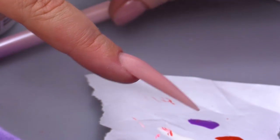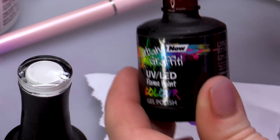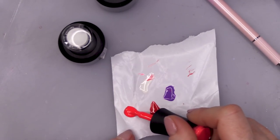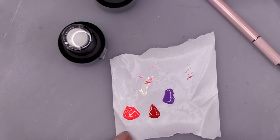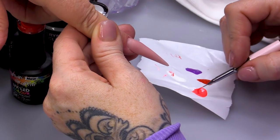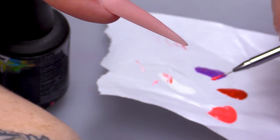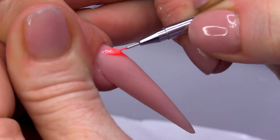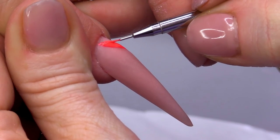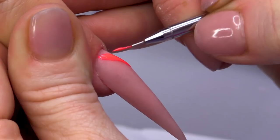So, I've got colours. I just need to add some of the Flame Point to my little palette — I say palette, it's just a bit of backing paper from Sculpting Form. And I'm gonna start with Flame Point.